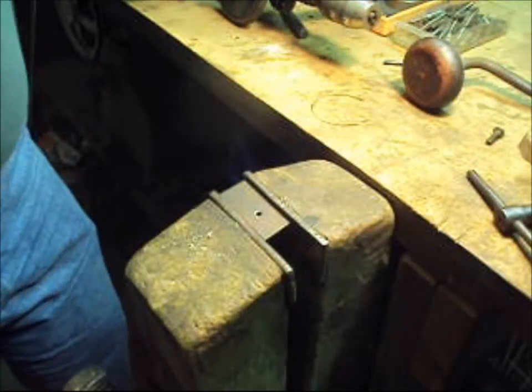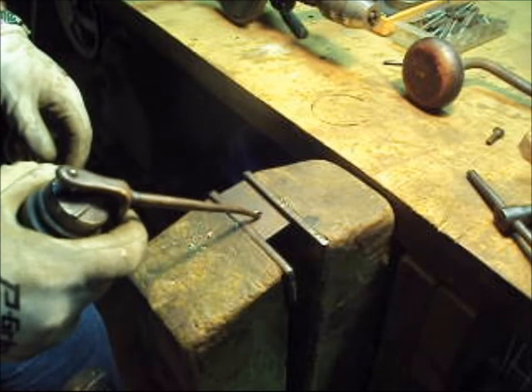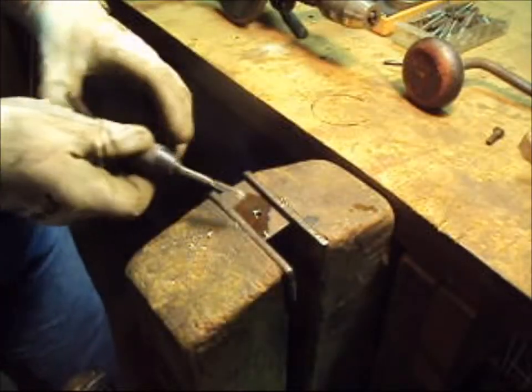Just one more step — a little bit of oil. That makes the tap work better.